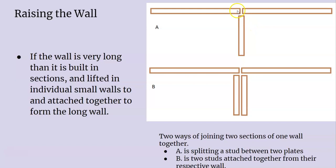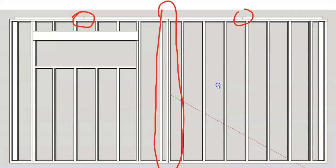I prefer putting an end stud on each wall and connecting them, though I've seen it both ways. These are two separate walls — you connect them right here. The double top plate needs to overlap both walls by at least four feet to lock those walls in.